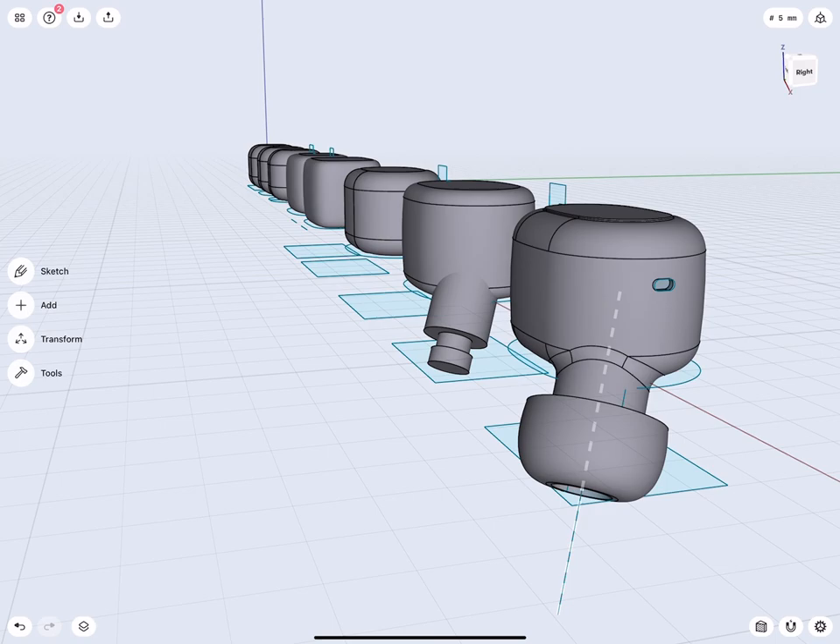Let's have a look at the final design. By the way, you can download the file for free — dissect and learn from it.